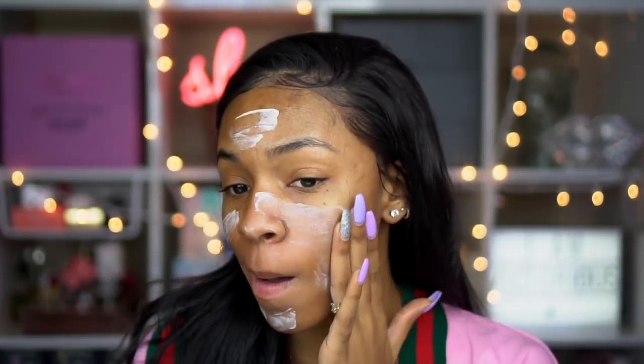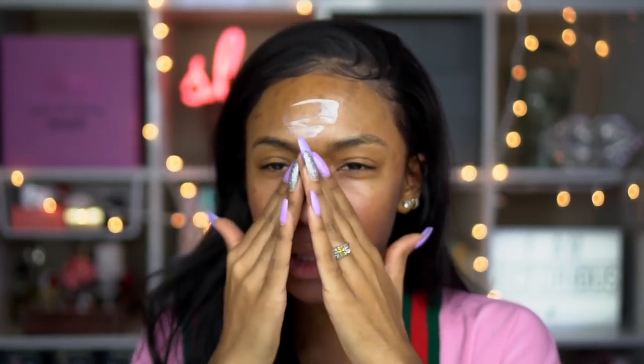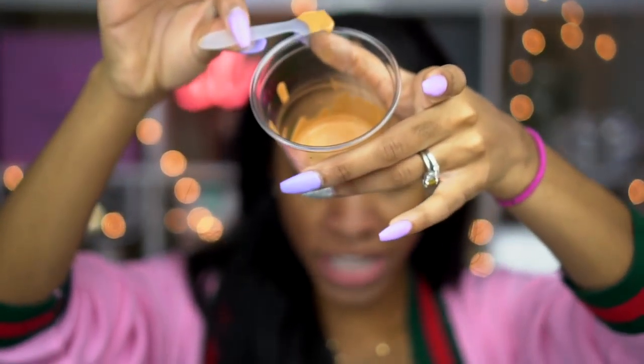So moving forward, we're putting on the primer, and the primer was really interesting — it was really thick. It kind of made a really thick body butter consistency. I was really hoping it would be more like a lotion-y consistency, but it was just really thick and stiff. It felt like I was putting body butter on my face. It wasn't as much of a smoothing primer as usual — I really like silicone-y smoothing primers, but this one was pretty thick.